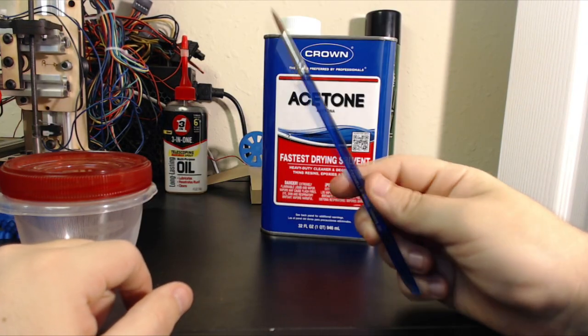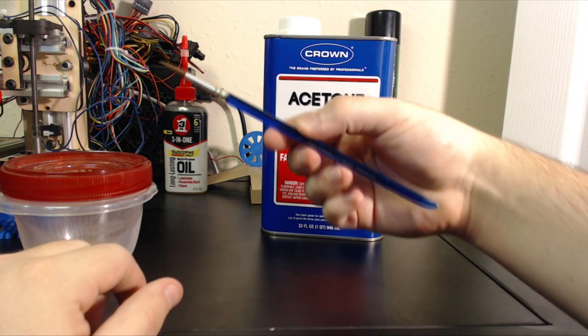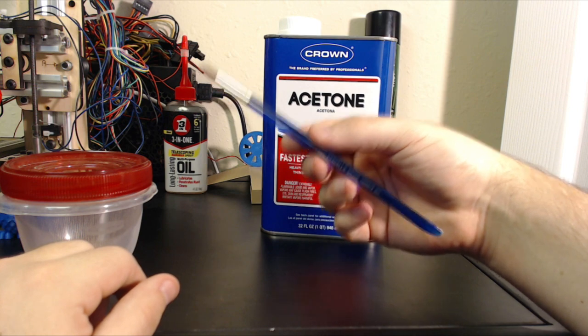The mixing device. You also want to make sure that this will not react with the acetone. If you're not sure, take a little bit of the acetone in the container and see if it dissolves in it. This is just a spare paintbrush I had, and I tested it, and it does not dissolve, so that's good.